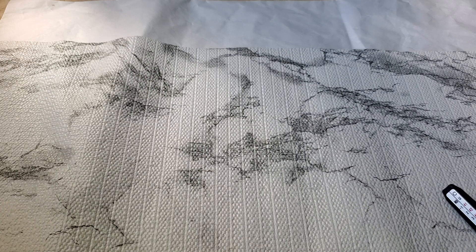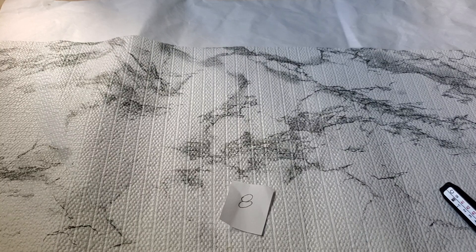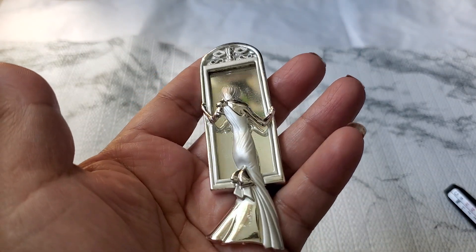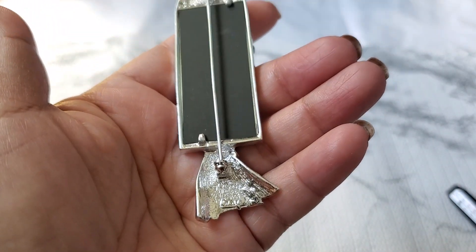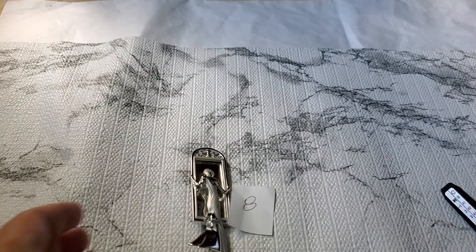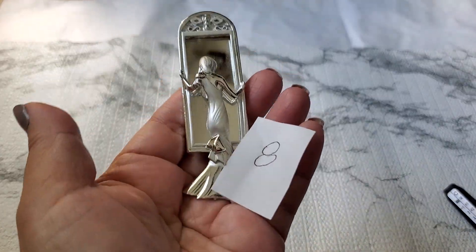And then number eight. This one is a beautiful brooch — it's AJC. I've never seen a silver-tone one. Look how pretty she is. And this is the AJC right here. I've never seen a mirror brooch like in silver-tone. And that's number eight. It's going to be $8. Number eight, $8.